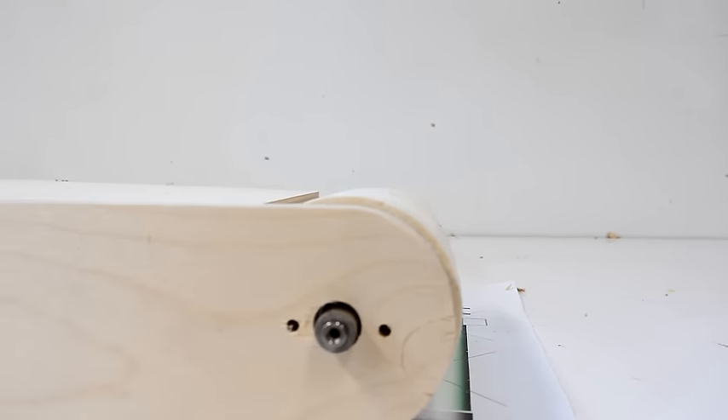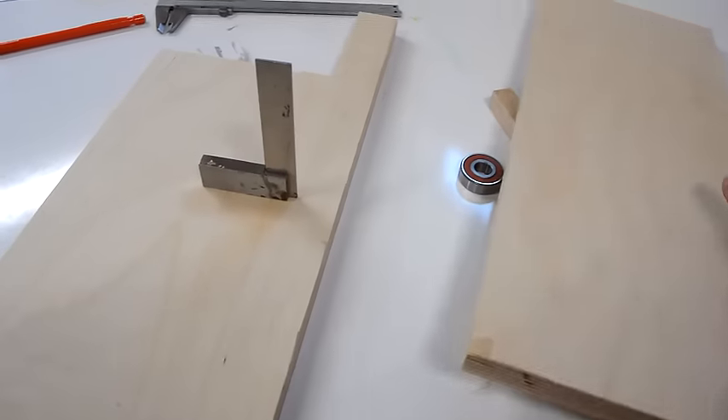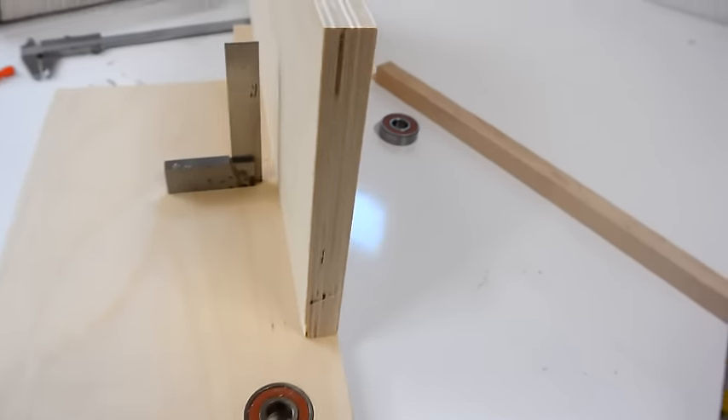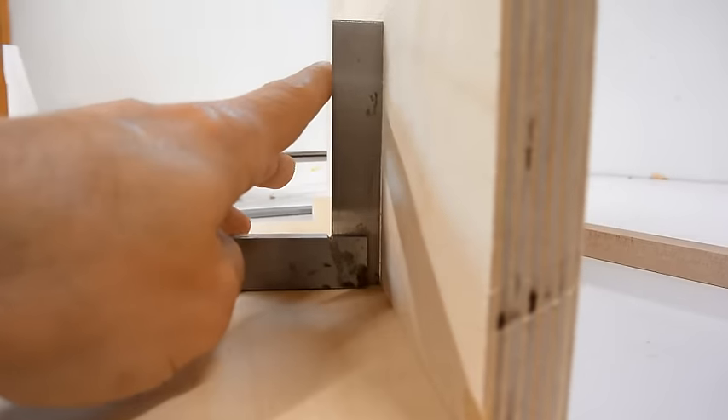The roller is about 3 millimeters higher than this piece of wood, which is about where I wanted it to be. This part goes on here and that needs to be square — and looking at it, I can tell that it's not quite square.